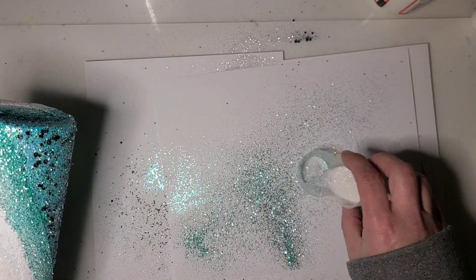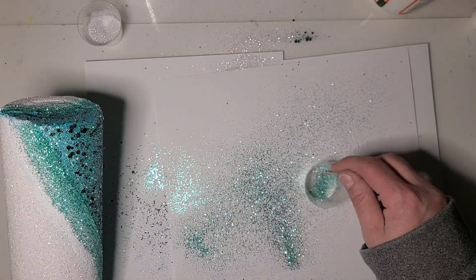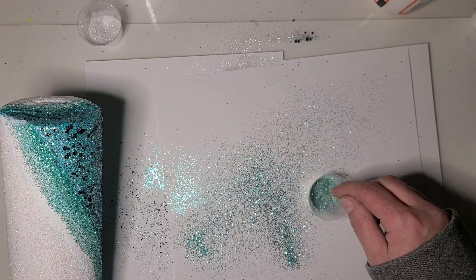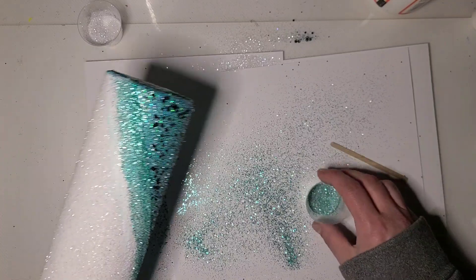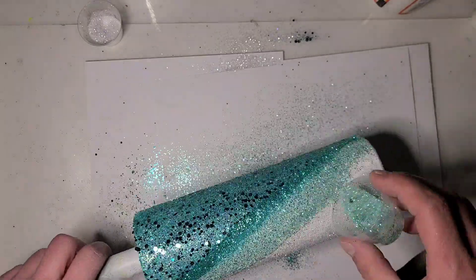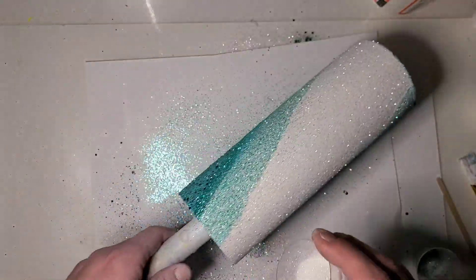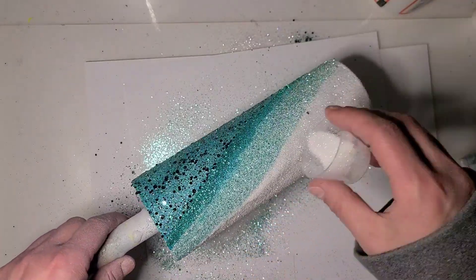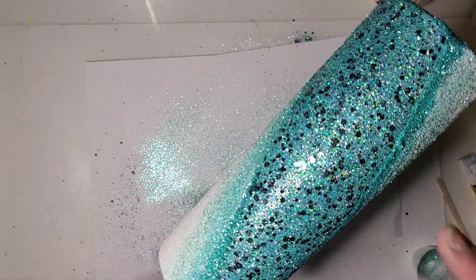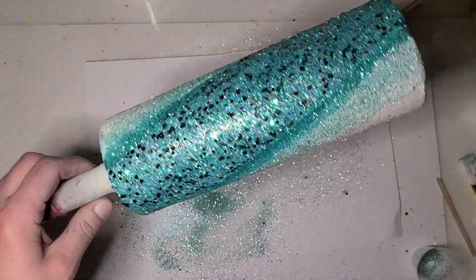I'm going to add some more white to cut it down even further. I have a white Mod Podge and paint spilling on my table. Then I'm just going to sprinkle back over with the white. Okay, so I got a little chunky spot there but it's fine. I am going to let this dry.